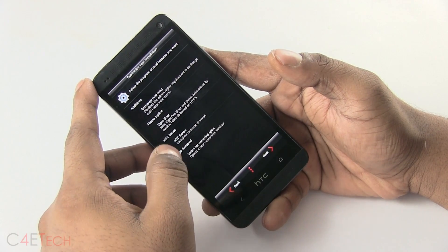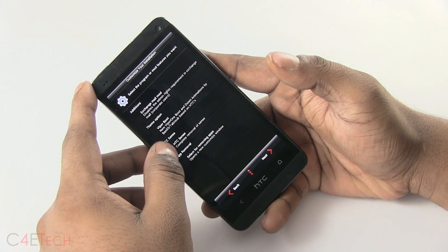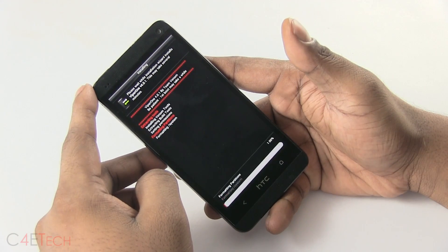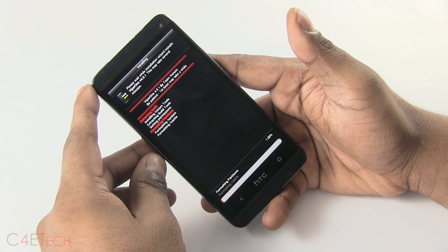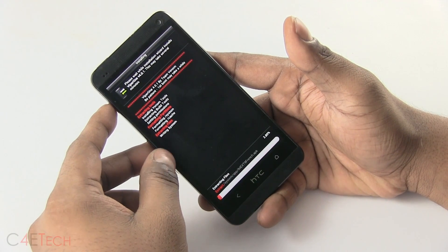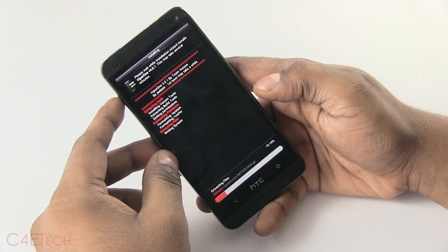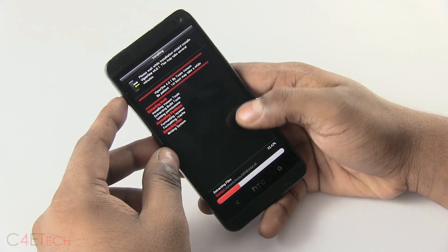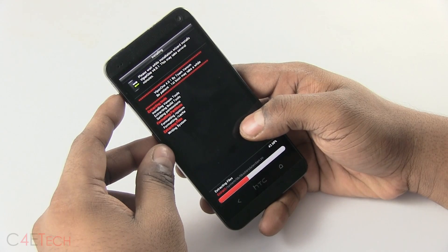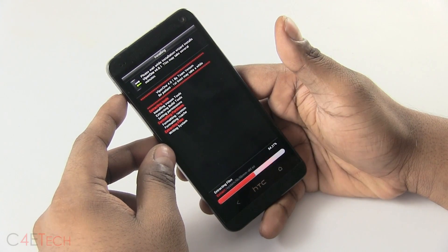You get a few options — you can even remove HTC Sense completely from a Sense-based ROM by checking it here. Choose whatever you want, and that's it. Now it's going to take a few minutes to flash. If you run into any issues and it says error or failed or something like that, it means you might not be on the latest version of the custom recovery, say TWRP. If you haven't flashed it from the ROM or it isn't available, make sure you get the latest recovery and flash it — that should fix your issue in all probability.